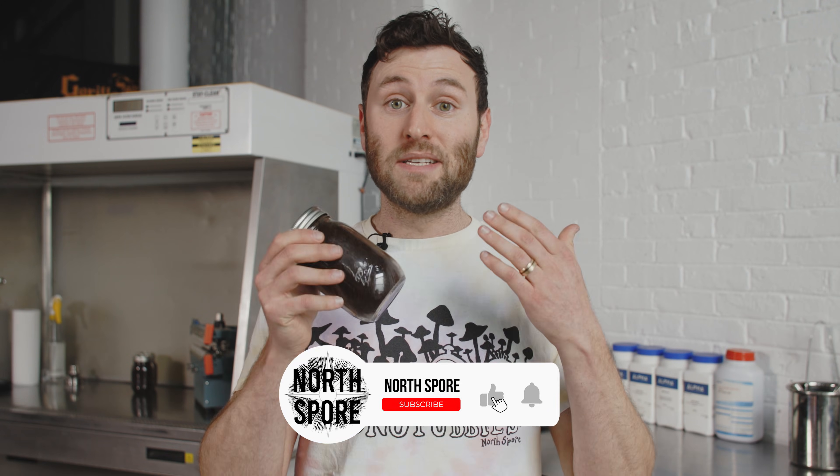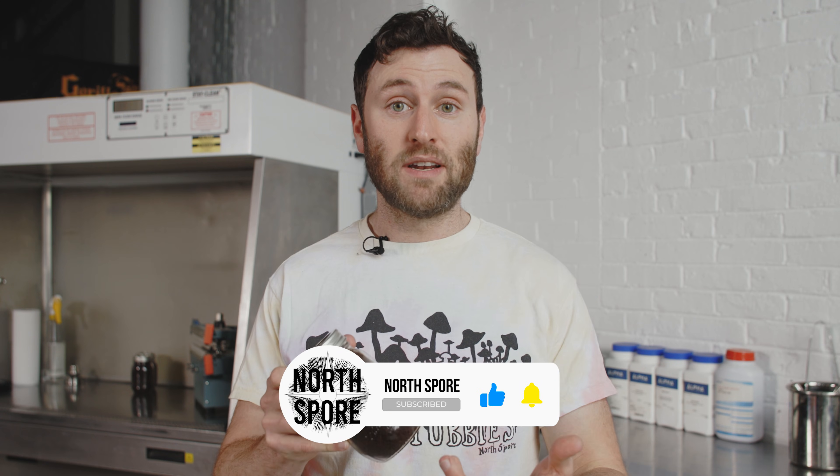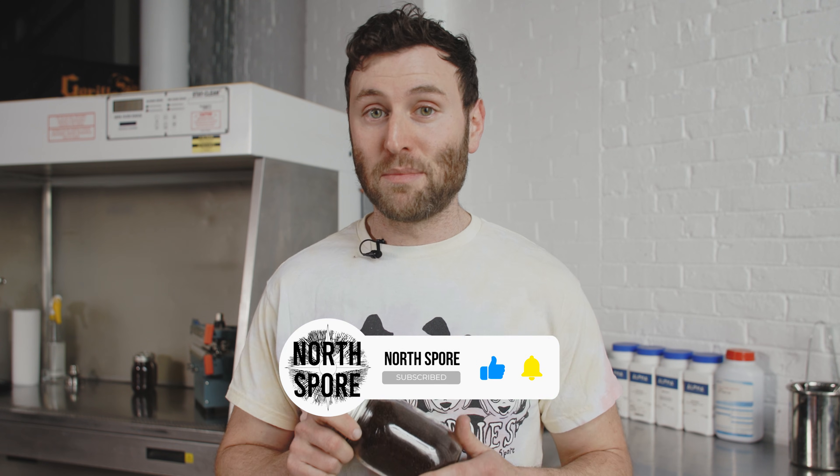If you liked it, please subscribe. If you're interested in mushrooms, North Spore has something for you, I promise.